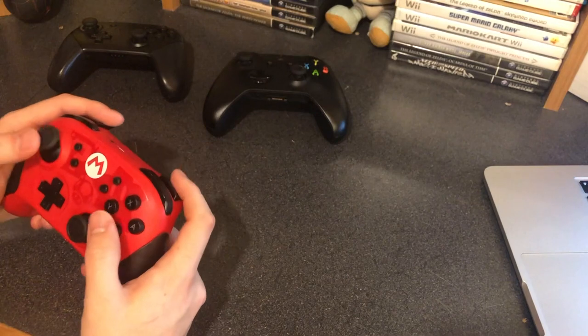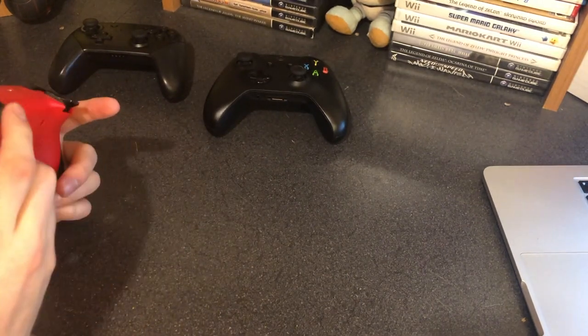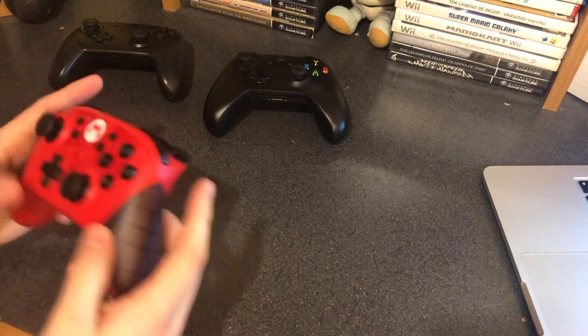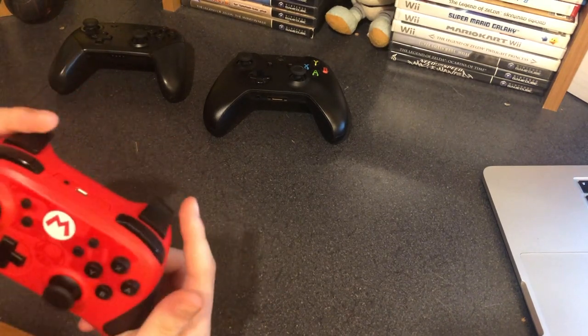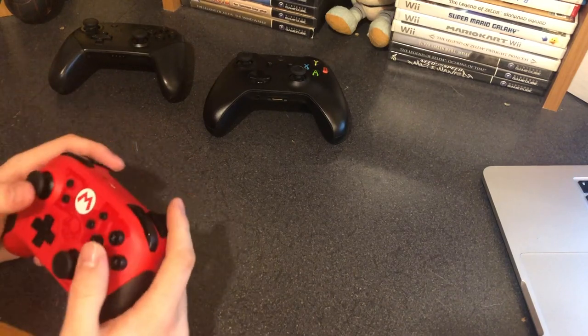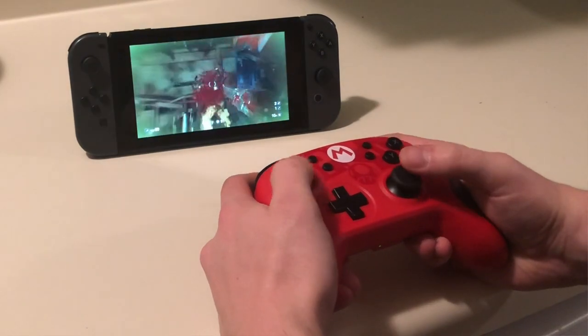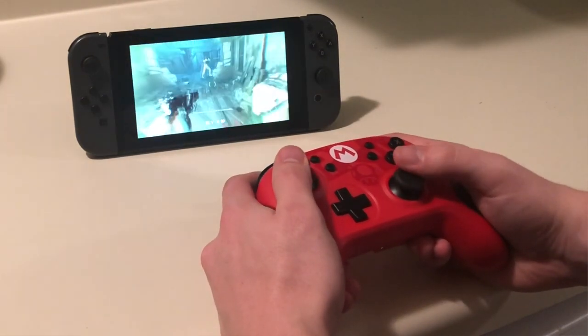As for the buttons, they're probably a high point for the controller. They all feel really nice, especially these triggers in the back — they press down pretty far. The Switch doesn't have any pressure sensitive triggers, so it wasn't really necessary for them to do this, but I'm guessing they did it for comfortability's sake, since a lot of people are familiar with buttons like this from the PS4 and Xbox One. But yeah, buttons feel really nice and the sticks feel really nice.